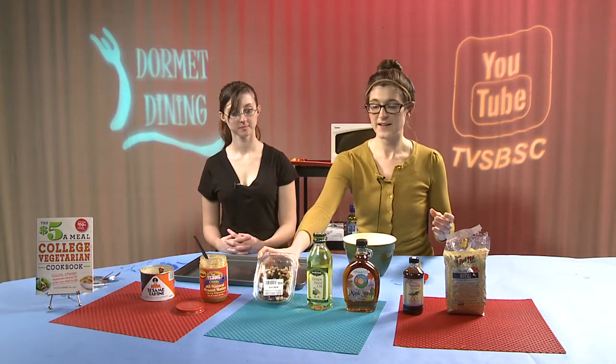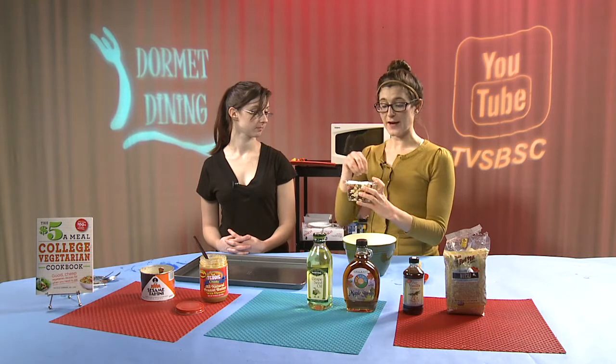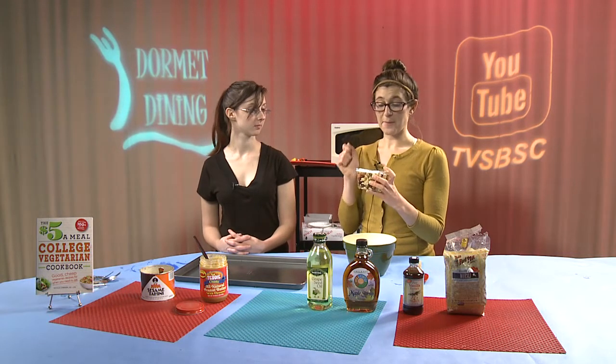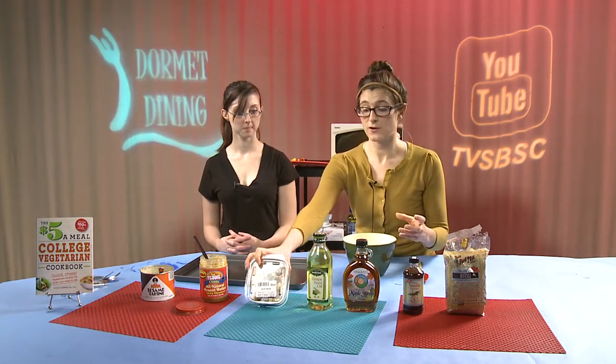Our next ingredient is any dried fruit. At the store, I decided to go with a dried fruit mix that includes dates, raisins, cherries, pineapple, and bananas. So it's just any dried fruit you can choose to add to your granola bar.